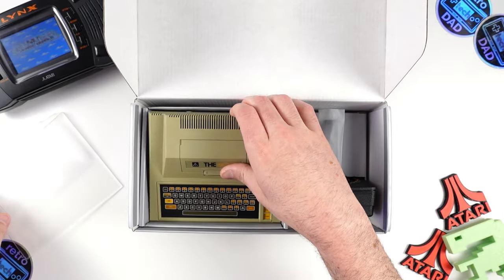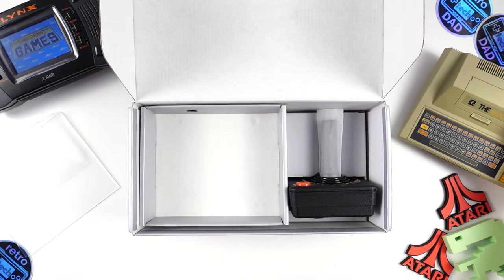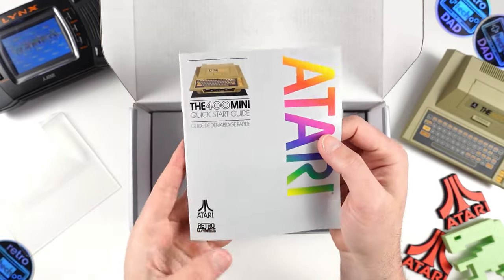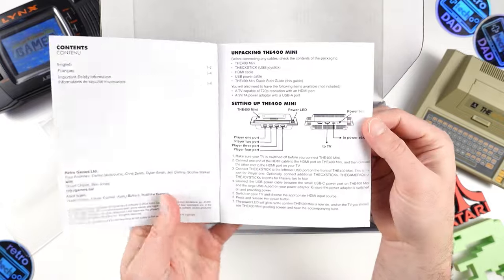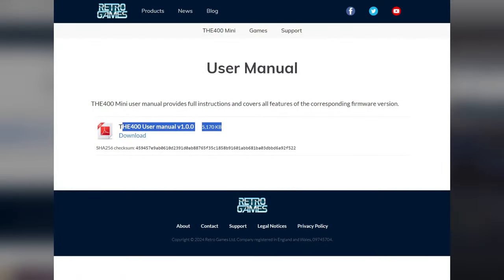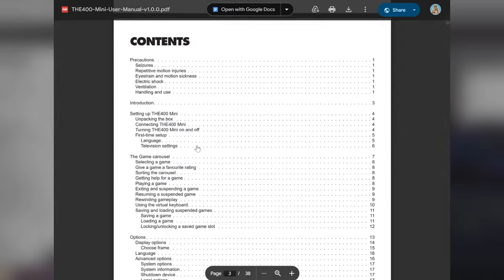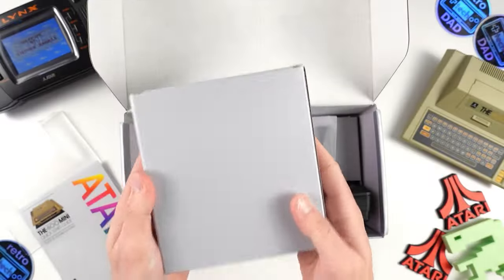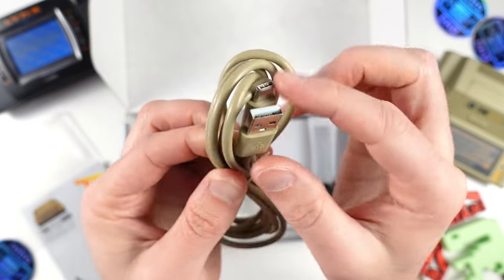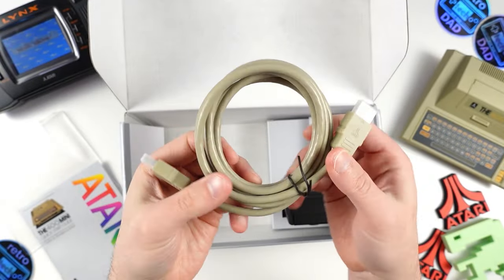It's finally time to get this adorable recreation of the 400 out of the box, and I have to say they definitely nailed the look of this. Removing the tray, below we have the user guide, which is very brief and light on information. It does detail the functionality of the CX Stick, including the key button combinations. I definitely recommend heading over to the Retro Games website for the full instruction manual, which is worth a read through to get familiar with everything, including full instructions for the 25 included games. We also have the HDMI cable and USB Type-C cable, which are beige like the 400 to really nail that retro aesthetic, and both have Atari branding on them — a nice little touch.